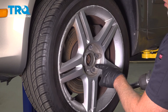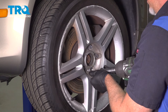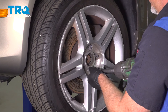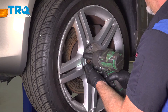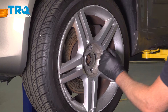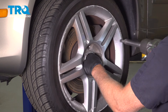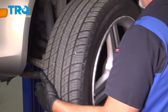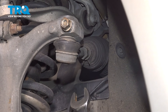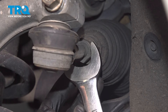Using a 17-millimeter socket, take the lug bolts off. Before I take the last one, I'm just going to hold the wheel on so it doesn't fall. Grab the wheel and slide it off. Now using a 21-millimeter wrench or 13/16ths, loosen up the jam nut.